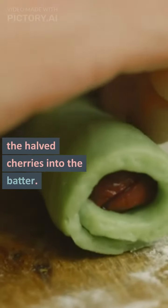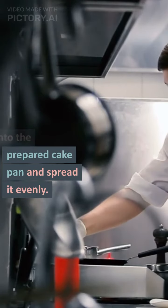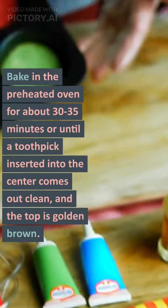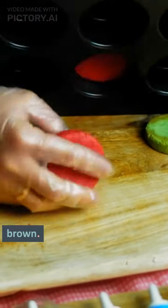Gently fold in the halved cherries into the batter. Pour the batter into the prepared cake pan and spread it evenly. Bake in the preheated oven for about 30–35 minutes, or until a toothpick inserted into the center comes out clean and the top is golden brown.